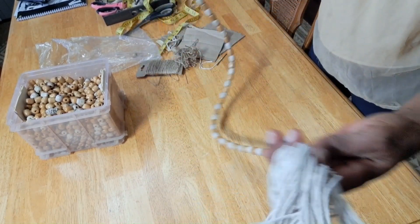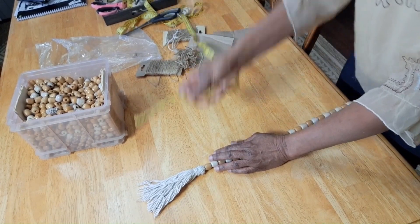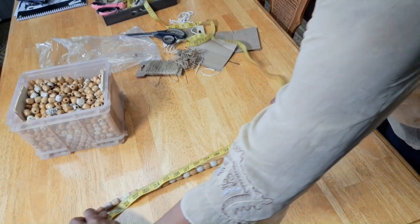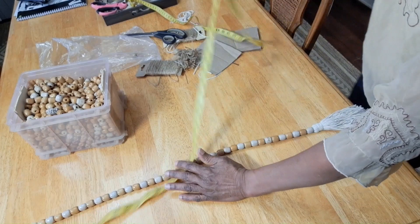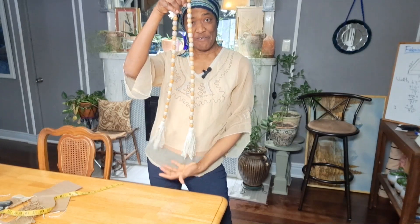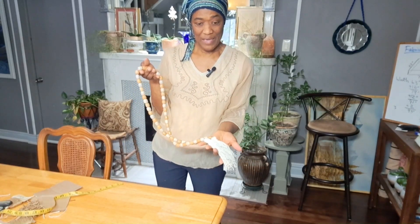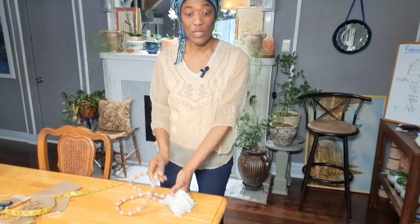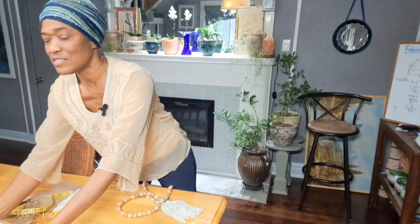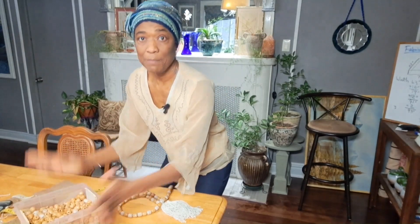Now you can make yours longer. This one, with the tassels, is 53 inches long. Here's a decorative garland, my friends. This one maybe cost me two bucks because I paid one dollar for the roll of cord and I can make several more from this cord. Plus, I got my beads for free from something that was damaged, so I'm basically upcycling my beads.